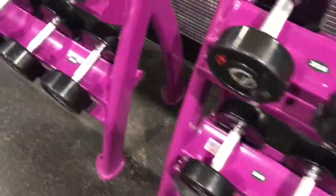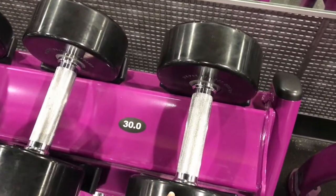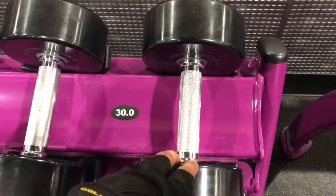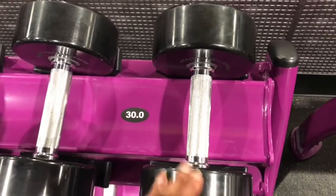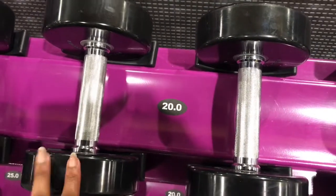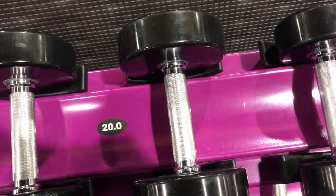All right, so when I'm working on my triceps, my overhead extensions, I use these 30-pound weights — I usually do two sets of 15 with those. And then when I do my bicep curls, I do two sets with 20-pound weights. I'm going to show you the other stuff too.